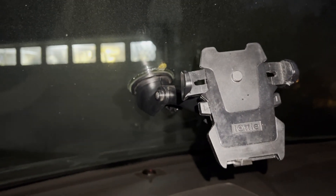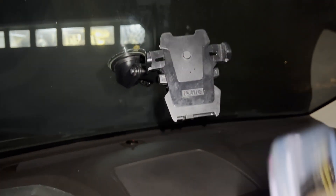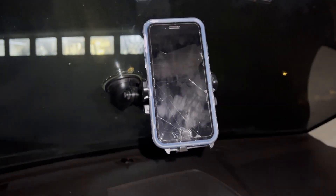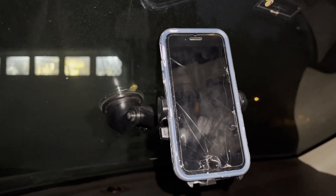Here is the iOttie mounted up in my Volvo. Since I don't have as much dash space, I'm using the window mount. I've been really happy with the way this works. I'll show you how I pop my phone in here — there we go, nice and locked in. You can adjust it again. Works really well on all aspects, so very happy with the iOttie — great little hands-free tool.